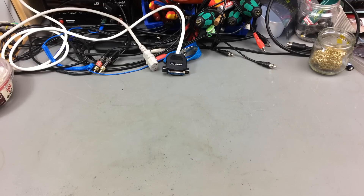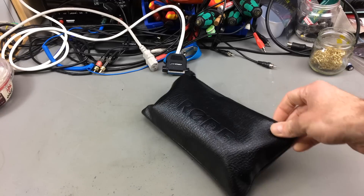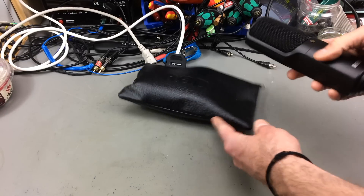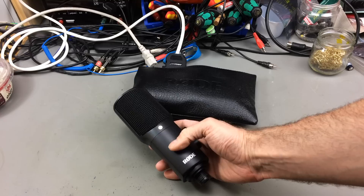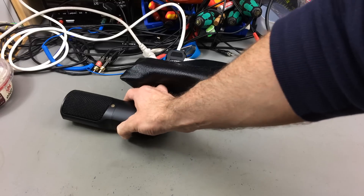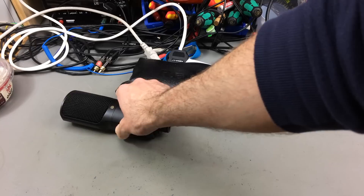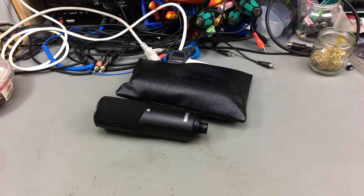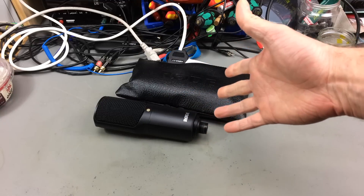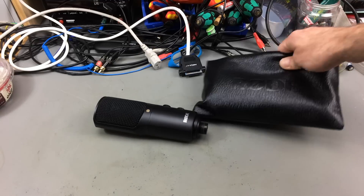To my amazement, I found this on eBay: a pretty decent Rode NT-USB, which is a USB microphone that usually costs around 150 euros. I found this one for 50 euros, paid a little bit for delivery — it wasn't that expensive.